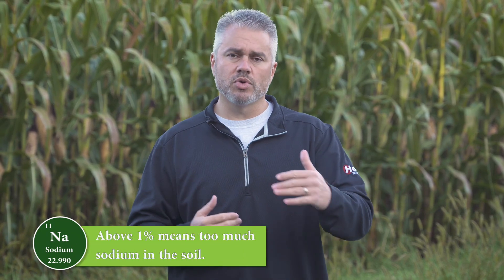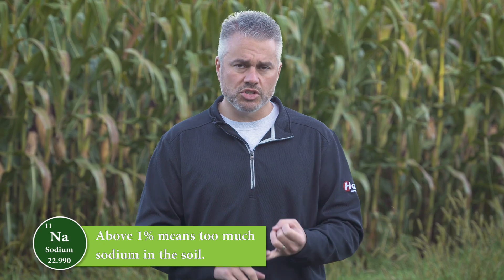To begin with sodium, what we're looking for is less than one percent. We're not talking about parts per million here — we're looking at sodium as a total percentage of these five nutrients in the soil. If sodium is less than one percent we're usually in pretty good shape. When sodium climbs above one percent it often means we have too much, and when we get to really high levels — eight, ten, or fifteen percent — we've got sodic soils, and that's bad.